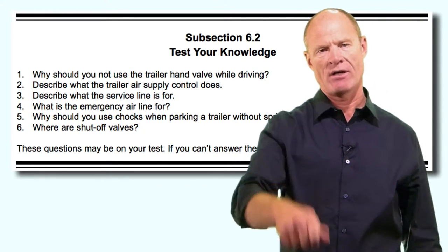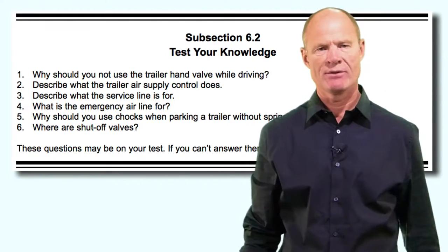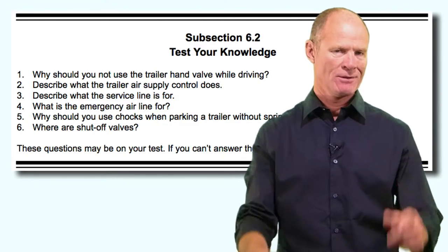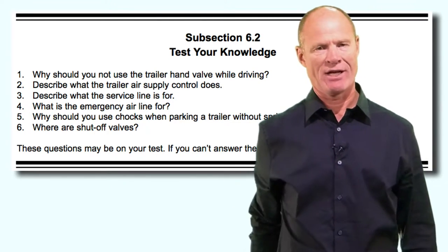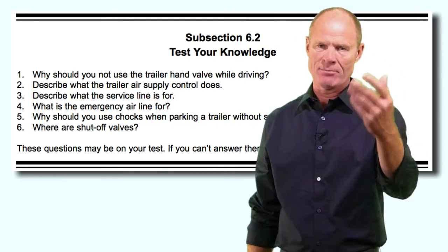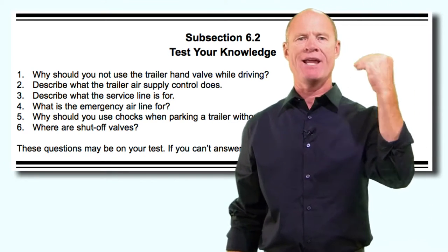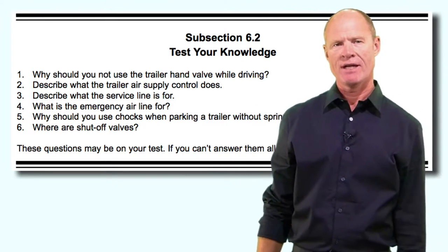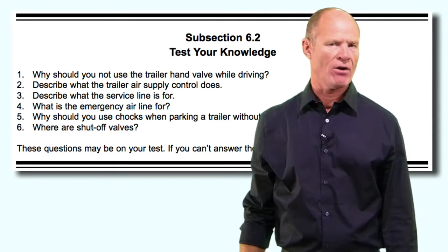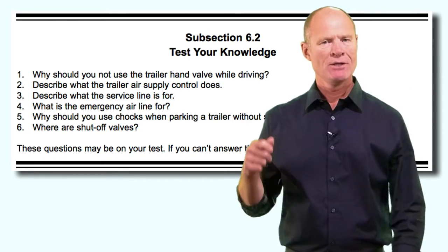Many hand valves are not spring-loaded, so you can't get a sense of how much pressure you're putting to the trailer until you look in the mirror and see it starting to come around. Don't use it - you could risk a jackknife. Describe what the trailer air supply control does: it's the eight-sided red button on the dash - the trailer air supply valve. It shuts air on and off to the trailer.